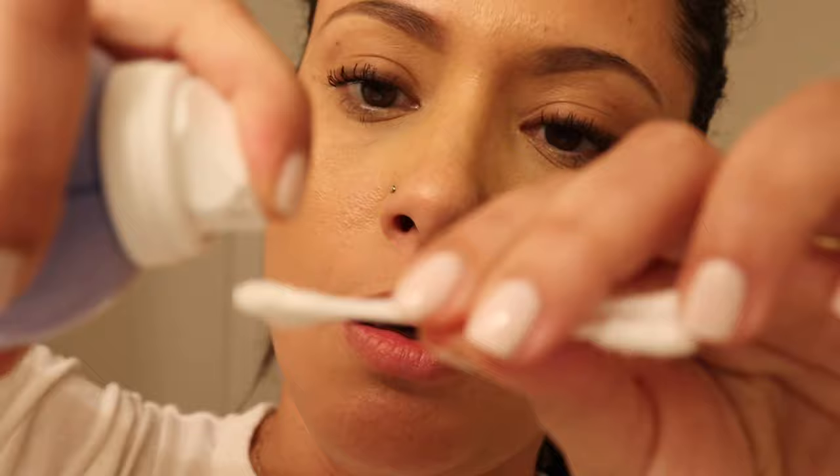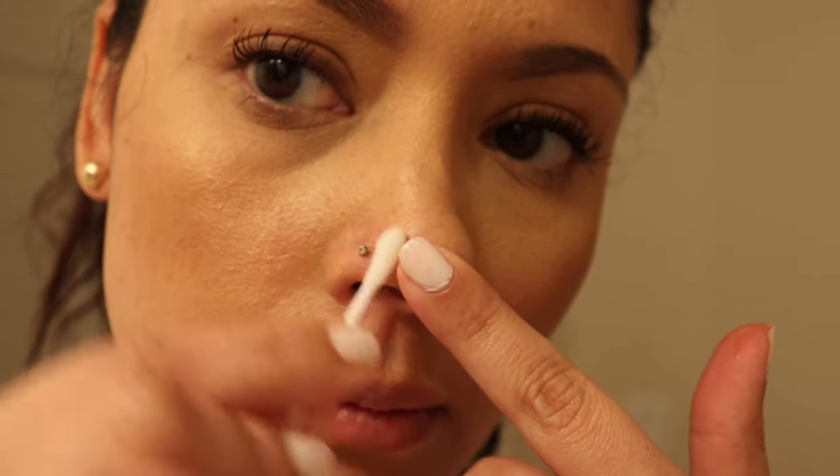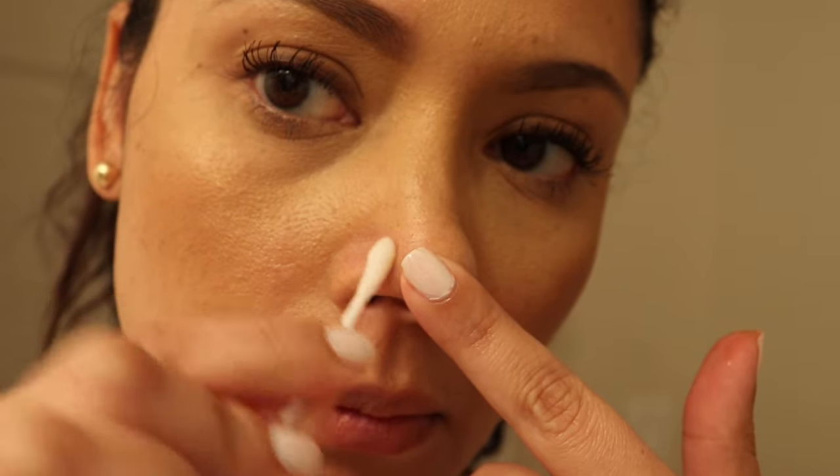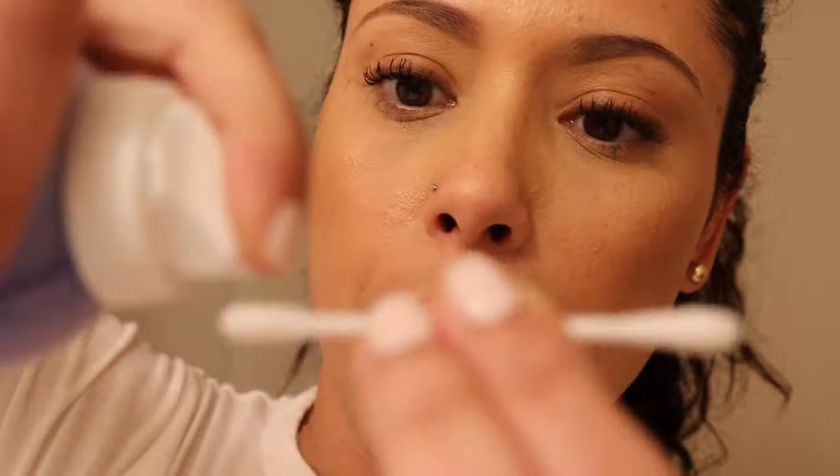Let's go ahead and clean the site. I'm going to get some q-tips and soak them with the saline. The site is clean. I'm going to wet some more q-tips because I'm going to clean the site again as soon as I remove the nose stud. Here we go — I'm a little scared.